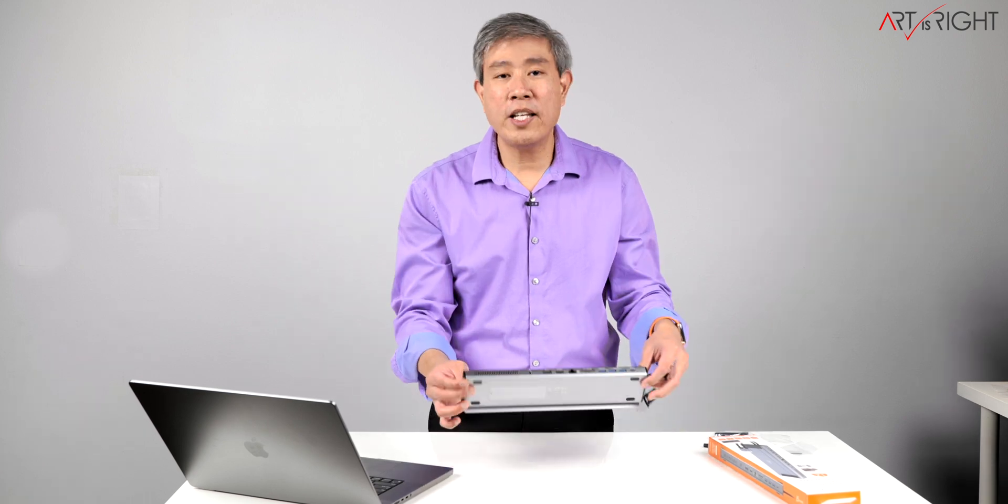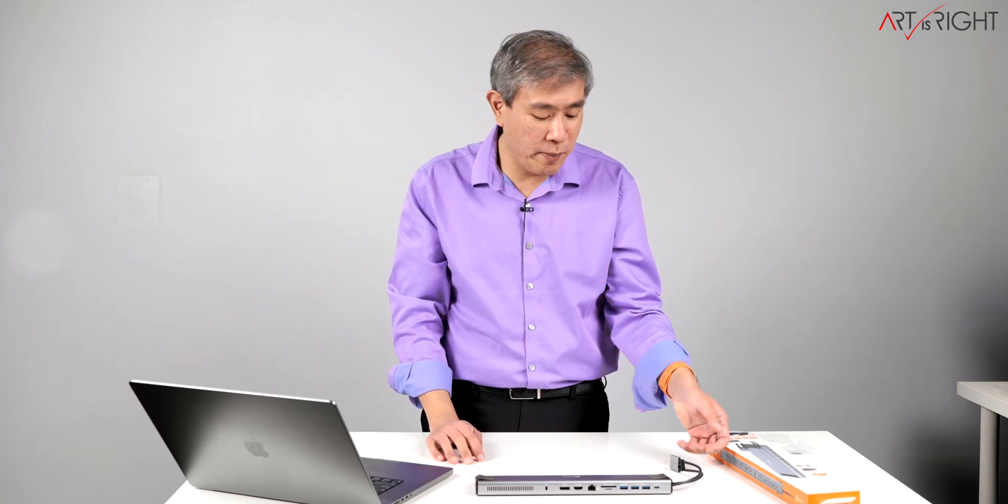The NVMe inside makes this dock light enough to carry on the road with you. However, if you leave it at your home or office with files on it, you can't access those files when you're away since the dock stays in one location. There are pros and cons to consider with an NVMe dock like this. For me, I'll use it primarily to hold data I'm using immediately while the machine is linked to my workstation at the office.